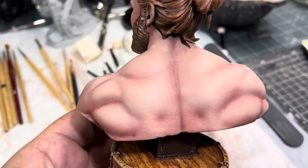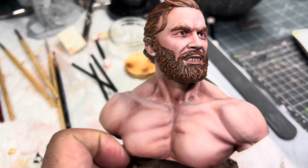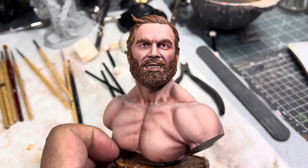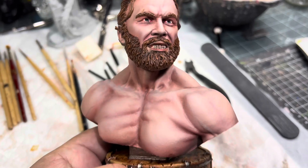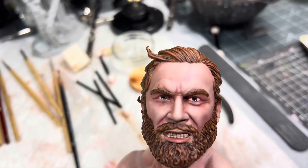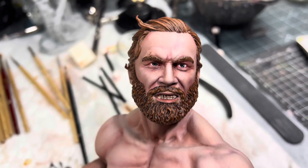I like the skin tones, they came out really nice. This is a mixture of acrylics, pan pastels, and washes — there's a little bit of ink in there too. The eyes were hand painted; I was tempted to use a decal but I didn't.